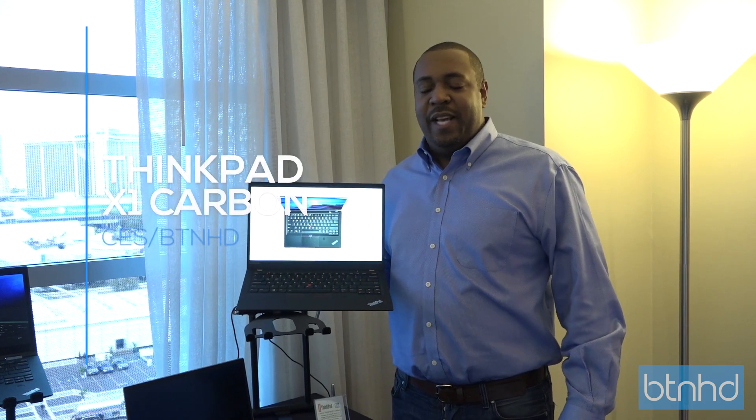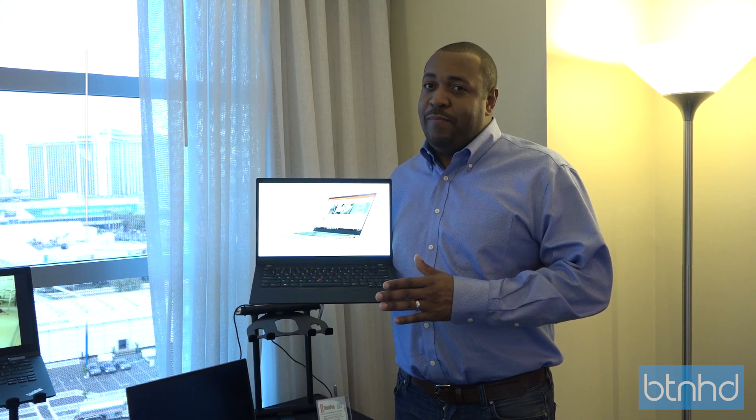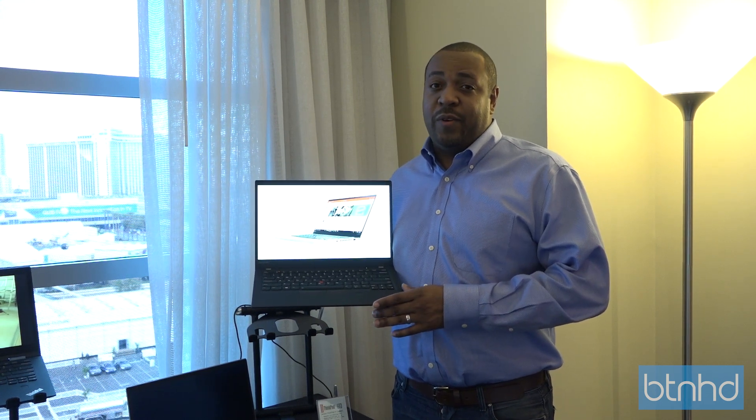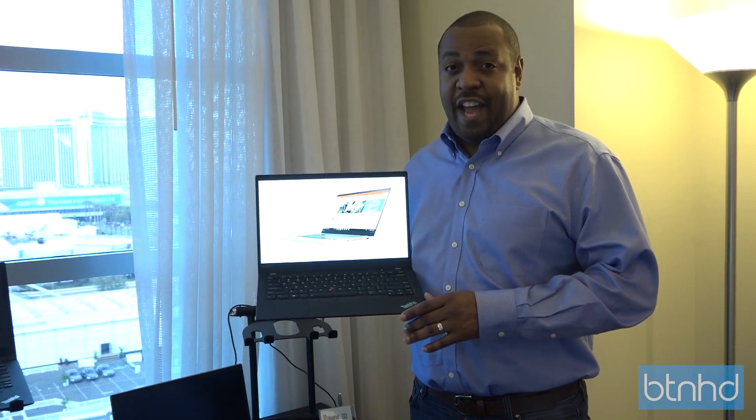Hi, my name is David Harris, I'm with Lenovo, here to talk about our brand new X1 Carbon. This is probably the best design of X1 Carbon since we first introduced it several years ago. On this design, we've lost about a quarter pound of weight, so we're down to two and a half pounds.